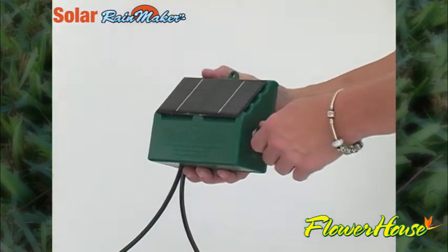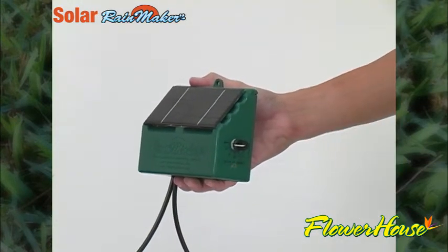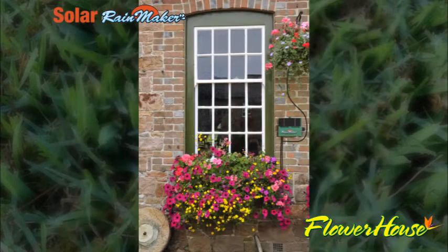Simply set the water flow on the knob and go. The Solar Rainmaker automatically applies more water when there's more sun. Versatile enough to work anywhere there's sunlight.